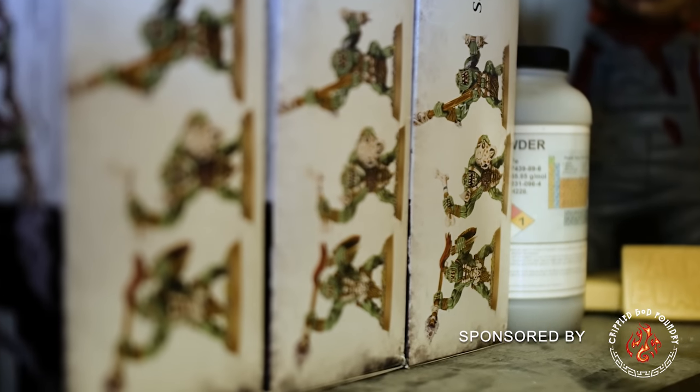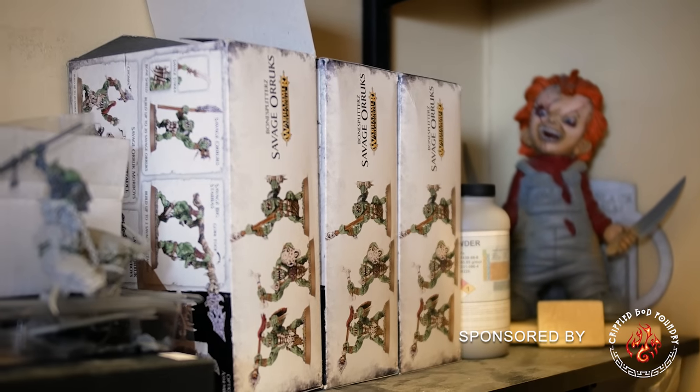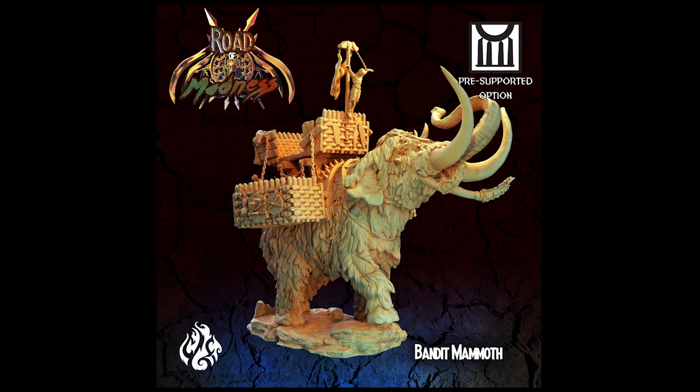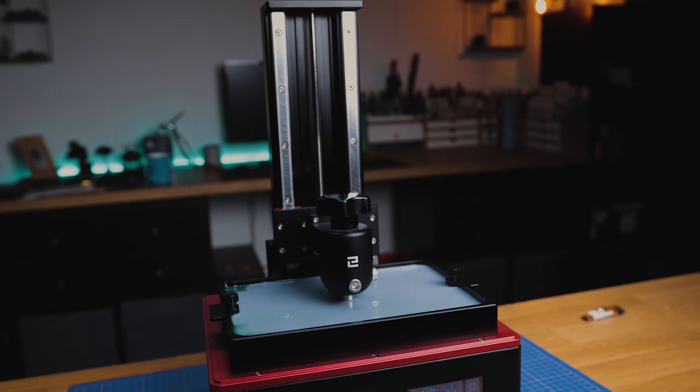I bought this for Kings of War and I've never done anything with it because of a rules change. But when Crippled God Foundry got in contact with me about their Road of Madness, this model really stood out to me - and this is the catalyst which is going to drive me to get my arcs done.